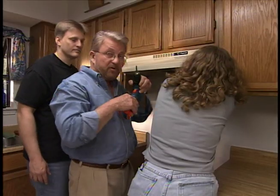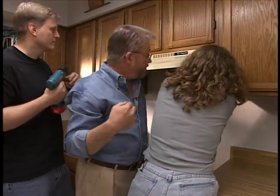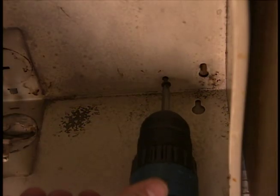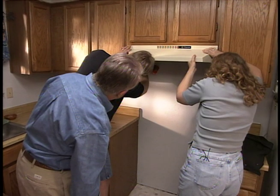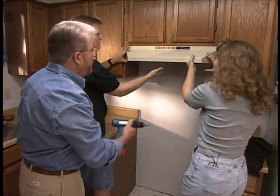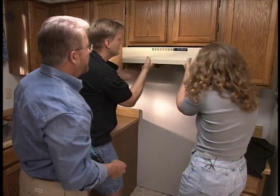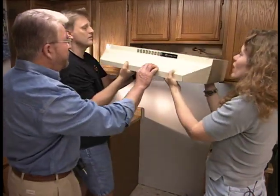Paul takes the cordless driver — there are four screws holding the range hood to the bottom of the cabinet. Once all four are out, the hood comes right down. Pull it away from the wall so the wires pull out. And the old range hood is off.